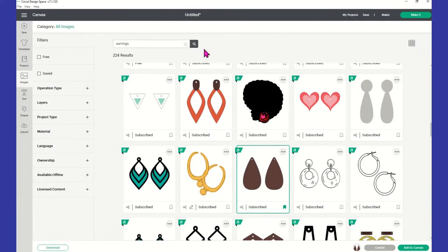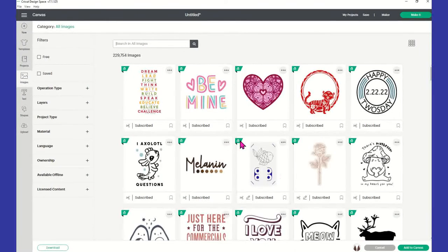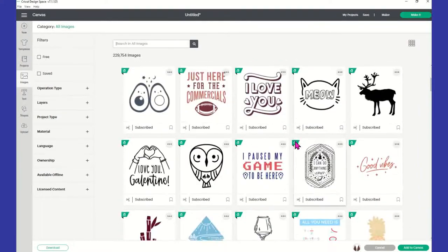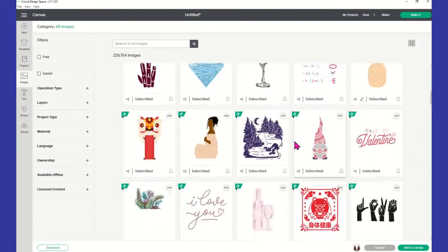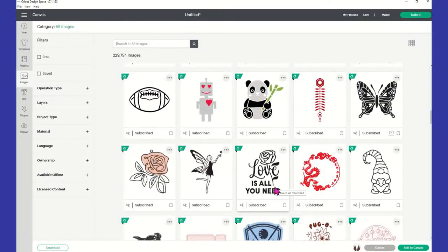I also went into the regular images and was scrolling through all the newest designs that Cricut has, and I came across this 'Love is All You Need.' The number for this one is M as in Mary, 335, D as in date, B as in boy, 9, F as in Frank, C as in candy. That's the item number, and I selected that.